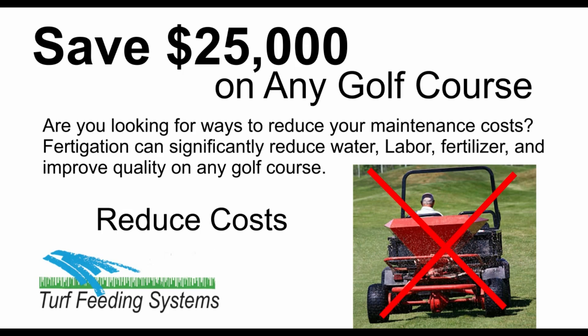Save $25,000 on any golf course annually with fertigation. Are you looking for ways to reduce your maintenance costs? Fertigation can significantly reduce water, labor, and fertilizer, and improve quality on any golf course.